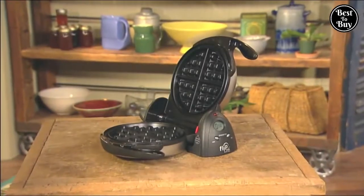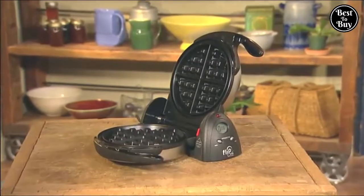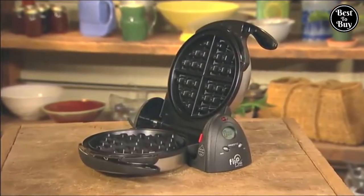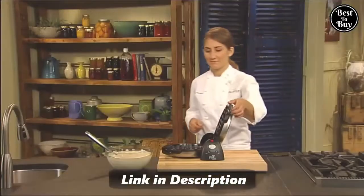The Presto Flipside Waffle Maker — the best way to bake extra thick, Belgian-style waffles using a restaurant-style rotating design. Let's see how it works.